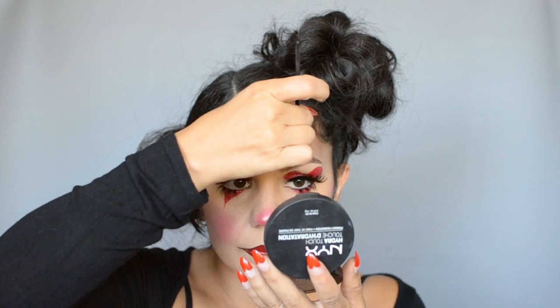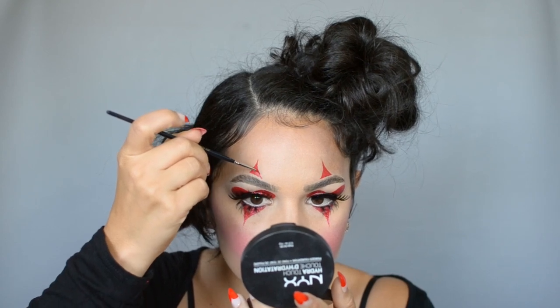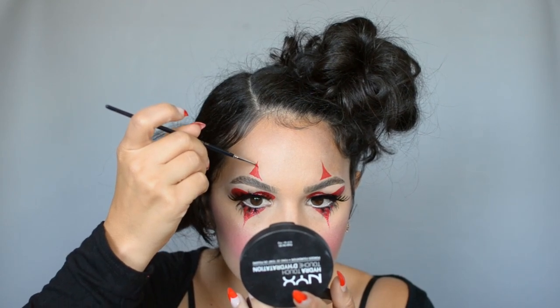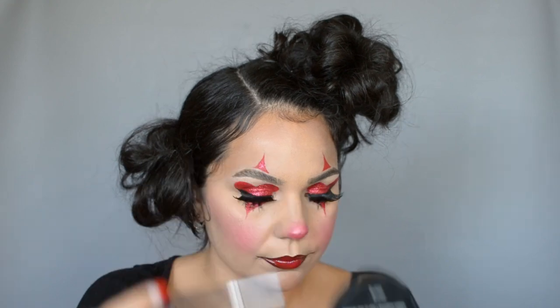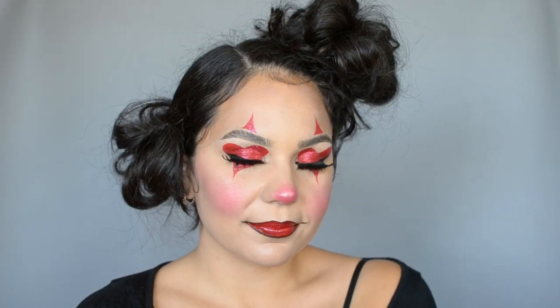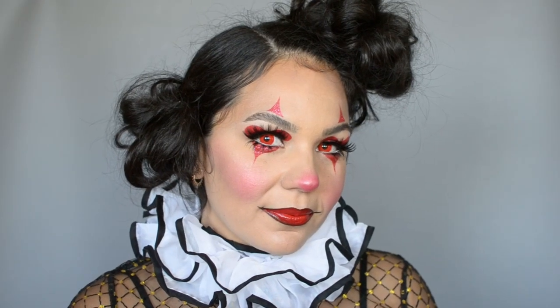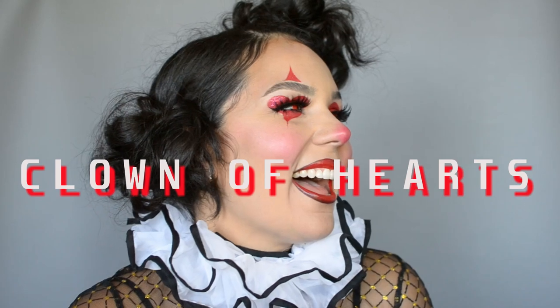First I go in making sure the lines are even on both sides, then I just build the triangles, and while it's still tacky I go in with my loose glitter. And that's the look! I popped in some red contacts and a cute little clown ruffle and then I was all set — hope you like it!